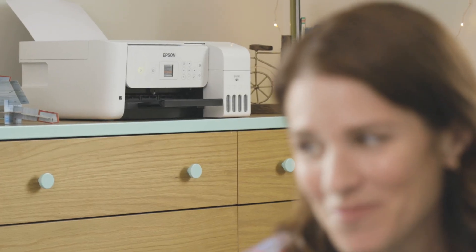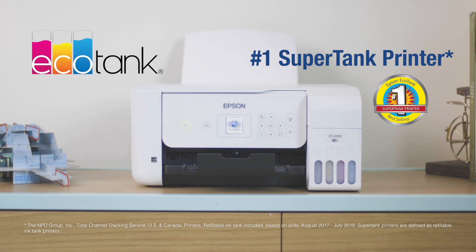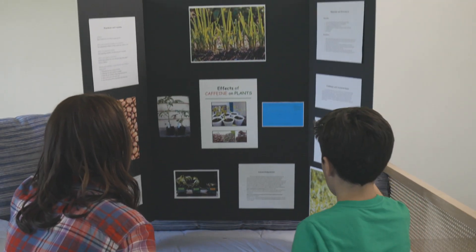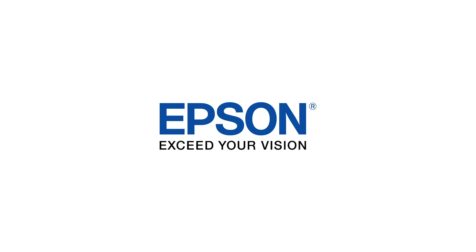The Ecotank 2720 delivers convenience and value, so you can enjoy the freedom to print in color. Epson. Exceed your vision.